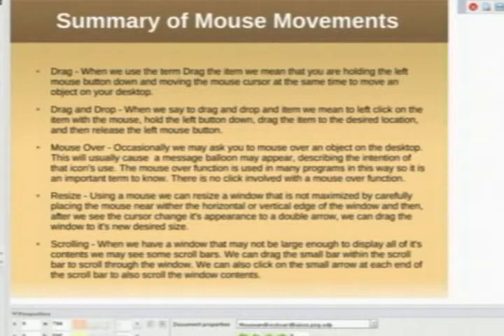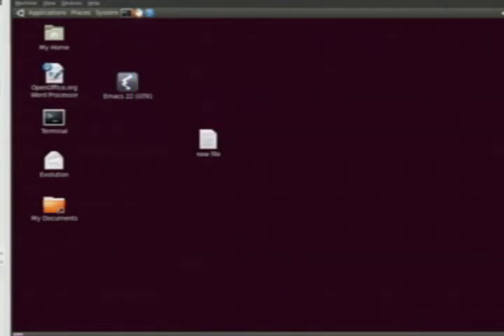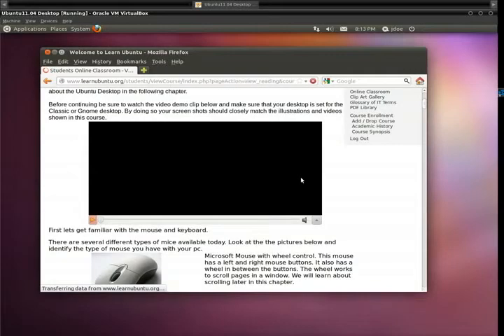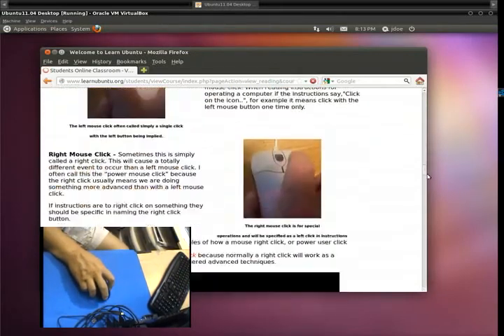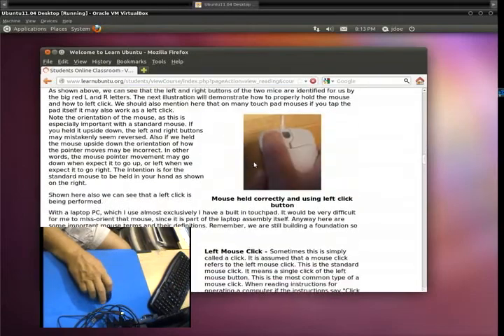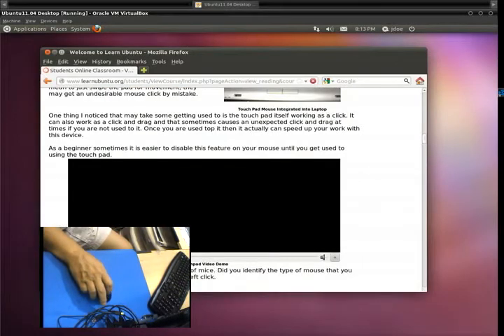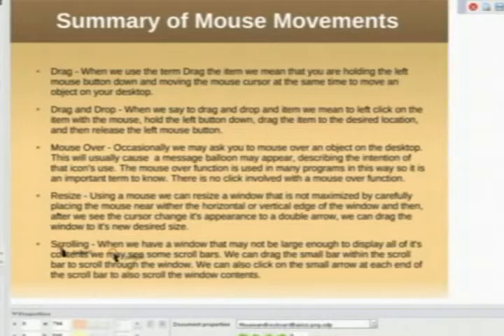Scrolling is another useful part of the mouse. Let's bring our demo window back — we'll close Solitaire and open the browser and go to our own page. Notice if I click in this window, I can use the scroll bar and drag the window up and down. I can also, by clicking in the window, use the mouse wheel — here I'm using the wheel on the mouse to move the window up and down. So that's scrolling. So now we've seen dragging, drag and drop, mouse-over, resize, and scrolling.